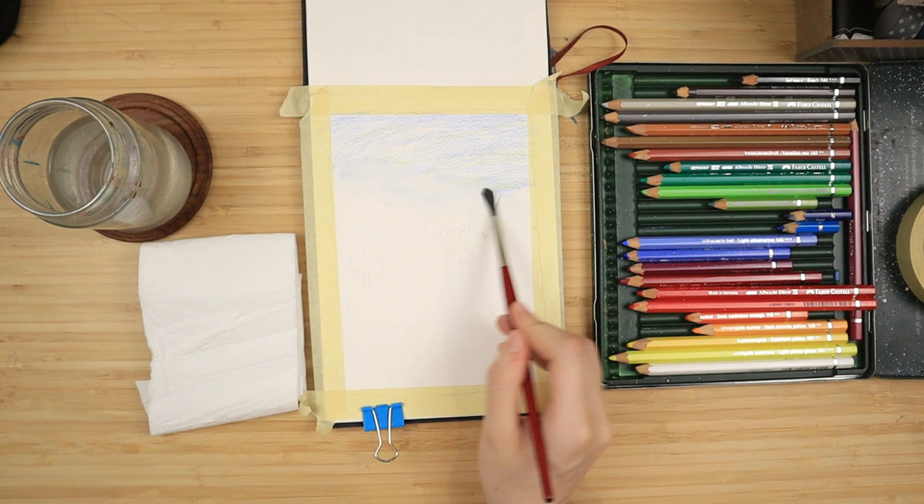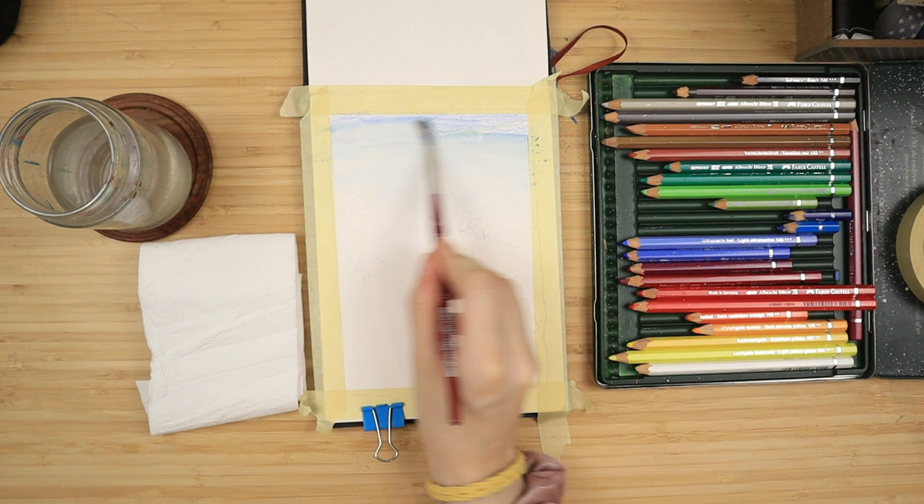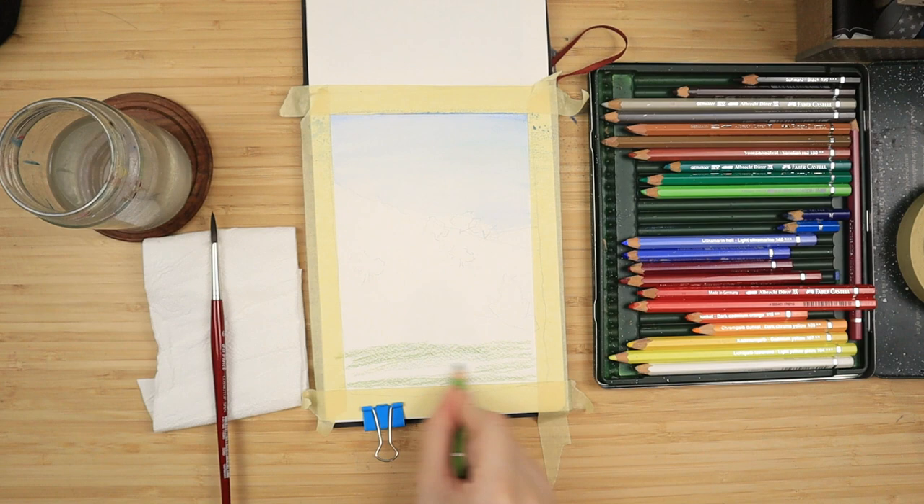Then with a lot of water I just dip my brush into the jar and I do not dry off on the napkin — I directly go on the paper and I go left to right in order to blend it very smoothly. While that dries, I take my earthy green and I cover the entirety of the bottom side of my painting with it.